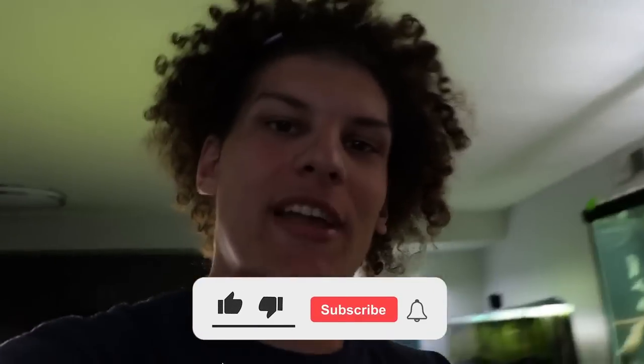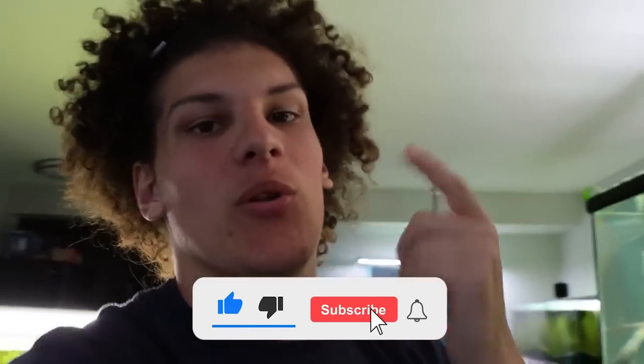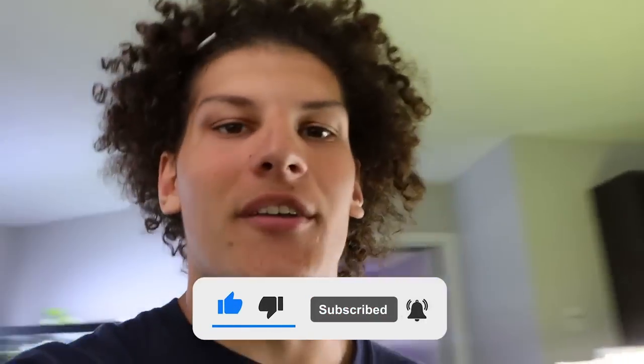Welcome back to RozPoz. In today's video we have new fish for the 300-gallon aquarium. But before we get into the video, please like the video, subscribe to the channel, and turn on post notifications. Let's get right into the video.